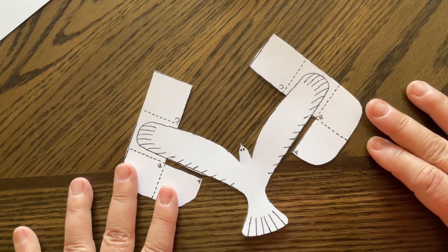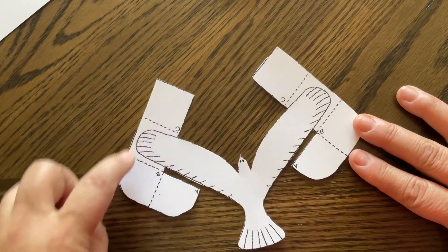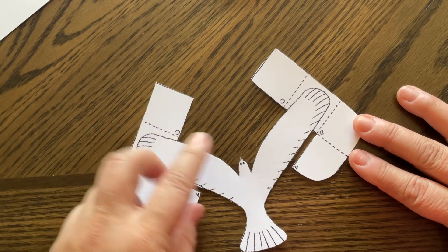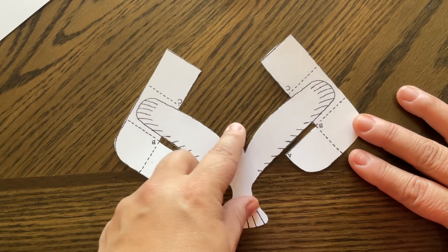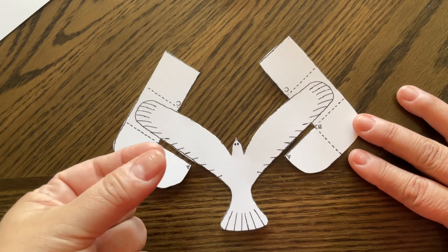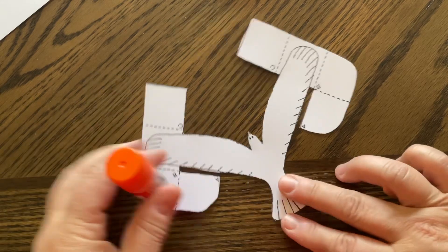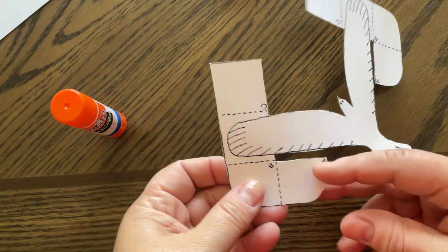There are really only two more main steps to making this particular balancing bird. We're going to fold these tabs underneath the wing and glue them in place, and we're going to put a toothpick behind his body underneath so that we have a stronger beak at the tip — this is a very tiny paper beak and it doesn't do well when balancing on your finger. I like to use a glue stick for this part, but you can use Elmer's glue or scotch tape.